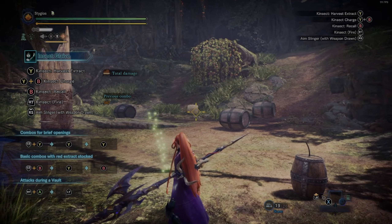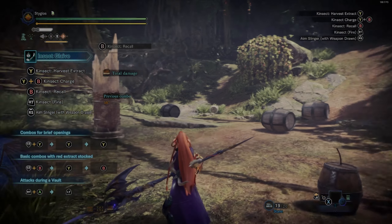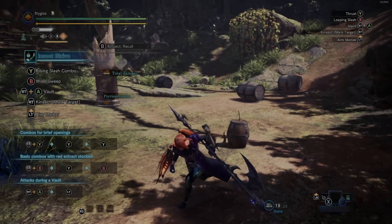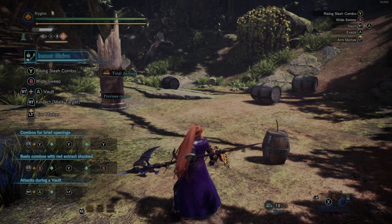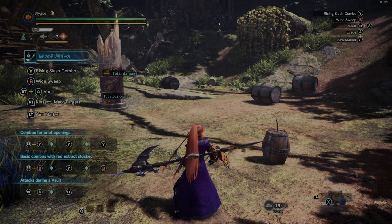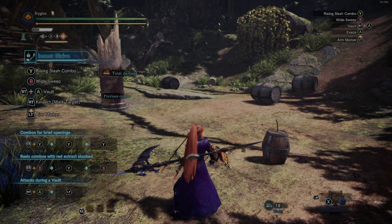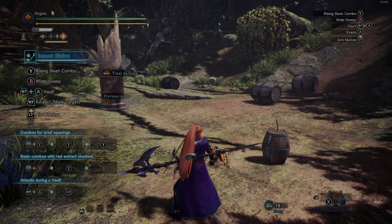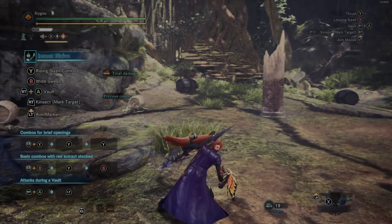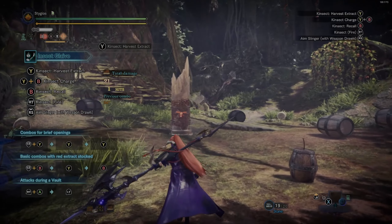The first part of what makes this weapon cool is the kinsect — a little bug that you can send out to gather extract from different parts of the monster. To aim, hold down left trigger like your usual clutch claw aiming. Then push in the right stick to access the claw and the slinger. Push right stick again to undo that and aim with the kinsect.